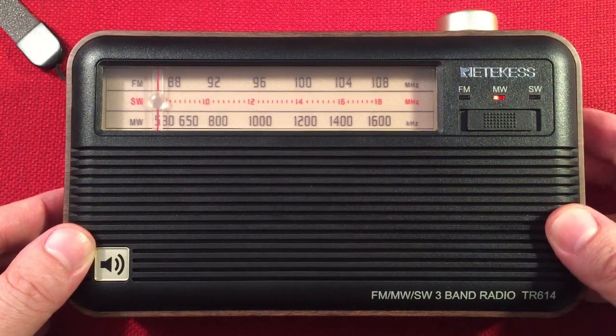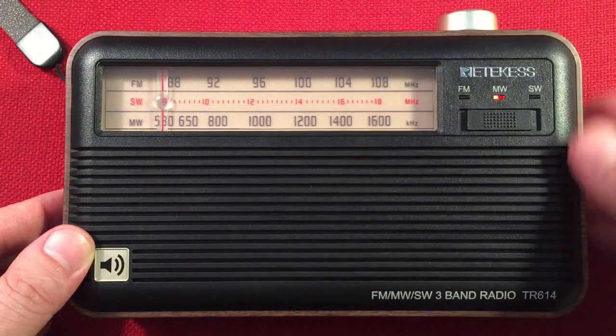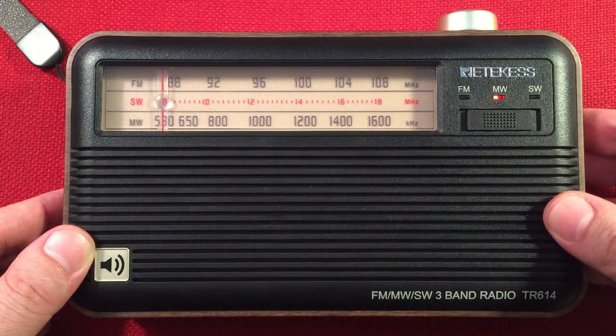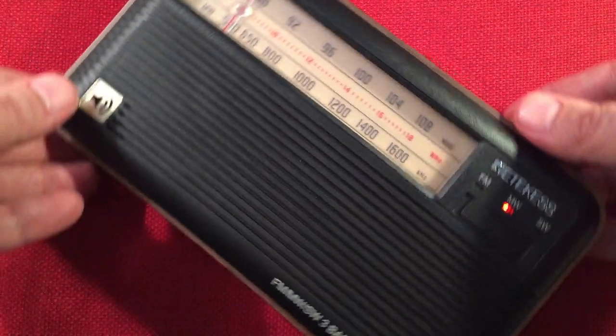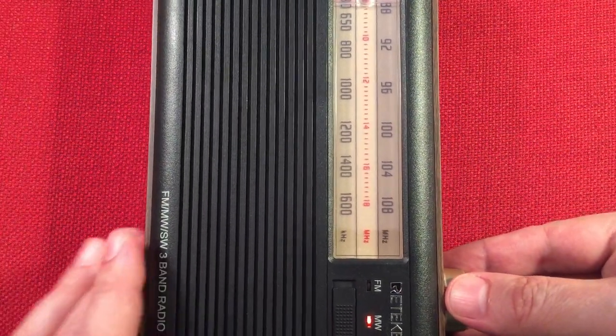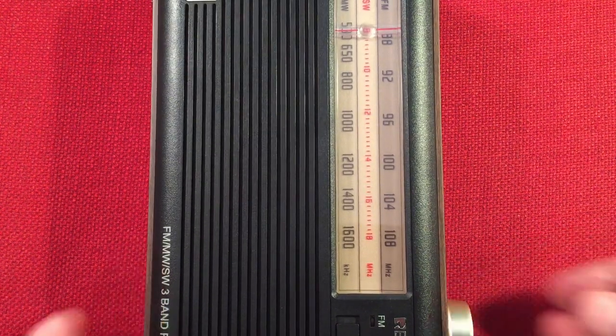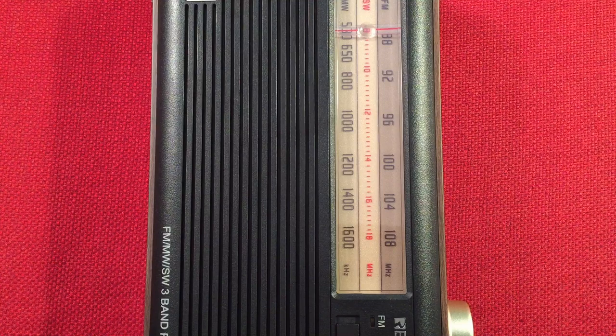Turn this up and start at the bottom of the band. I have a passive loop next to me if we need it for some distant stations during the day. This is 540 WAUK — and this is Jackson, Wisconsin. Let me get my daytime list out.